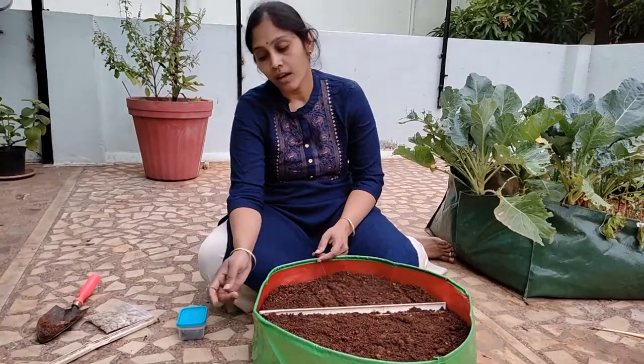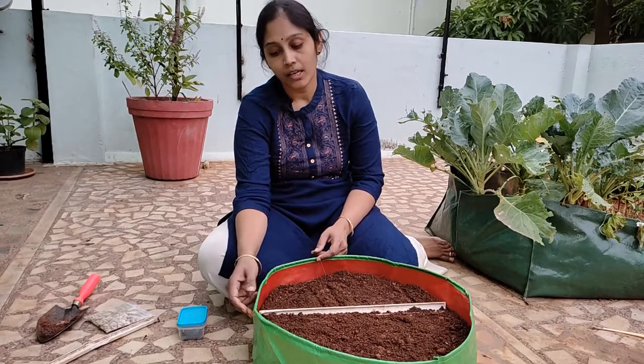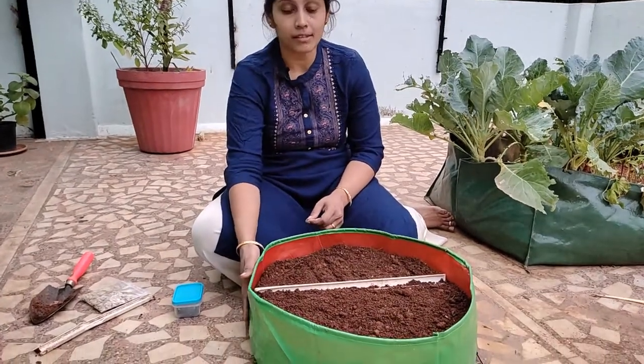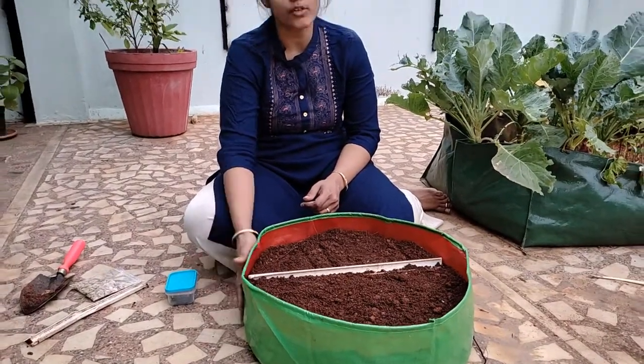Hi, this is Aparna, welcome to Aparna's Green Garden. For growing this green leafy vegetable I am using a container of six inch depth, which is enough. If you have larger containers that is fine too, you can use them as well.